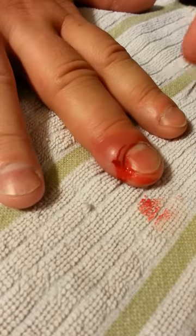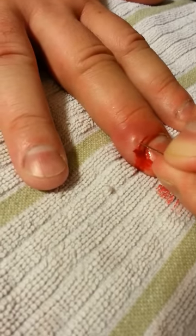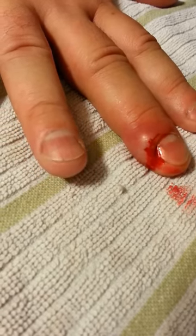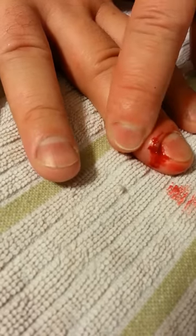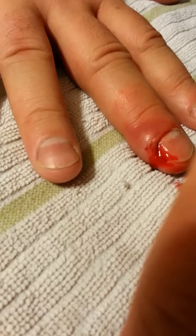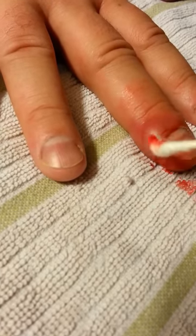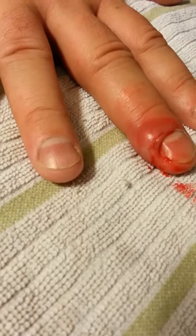Mostly blood — not much infection. So I am going to probe back here and see if we can get some more infection. That really didn't pull a lot out either. So what I am going to do is make another lance behind it and see if that can pull some out.